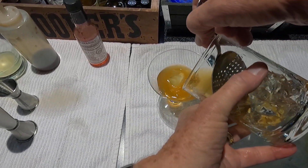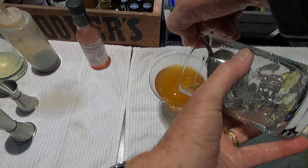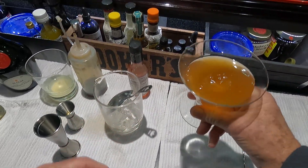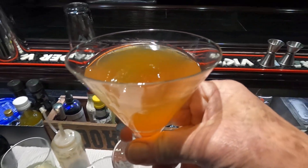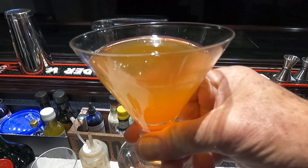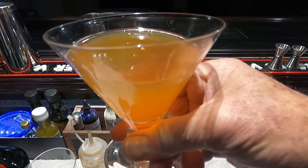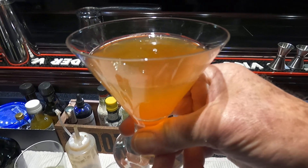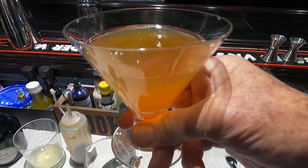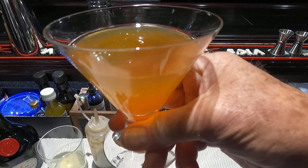Pour that in there. And there you have it — this is the Little Miss Annabelle from Death & Company, 28% ABV. Hope you like it. If you do, please subscribe — it helps me go forward — and press the like button. All my recipes are in the description. I appreciate the subscribers. Thank you very much for subscribing, and we'll see you next time.